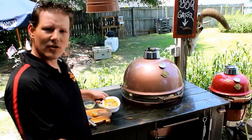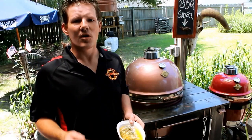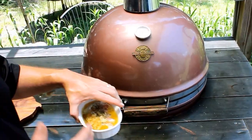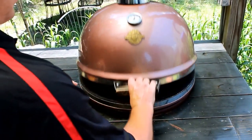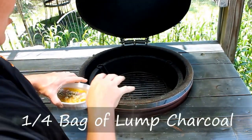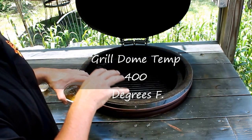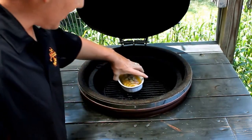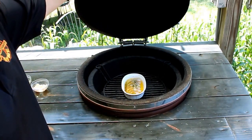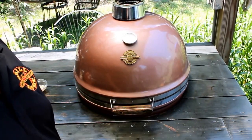Now that we've completed the shrimp scampi, I'm going to show you guys how to set up the grill dome so that you have perfection in your grill. I have the grill dome set up with about a quarter bag of charcoal, nice and hot. The grill dome is set to 400 degrees. We're going to set the shrimp scampi right there in the center on the bottom grate, close to the fire. Now, three to five minutes and those will be done.